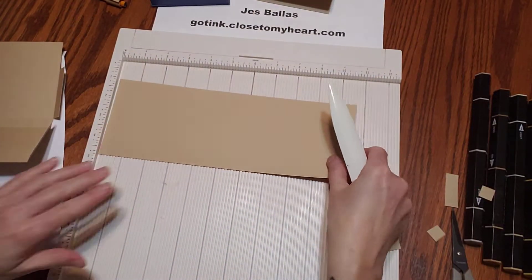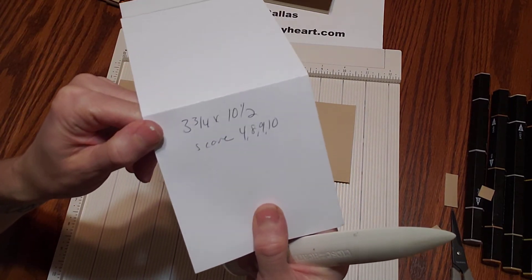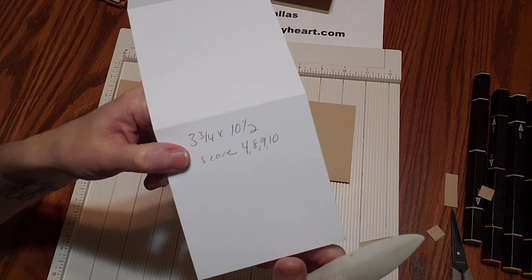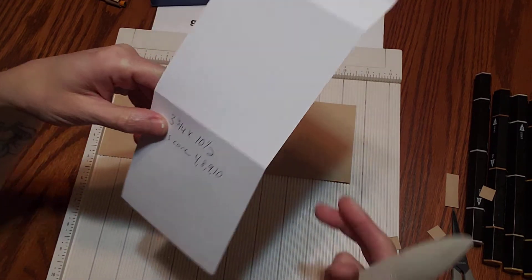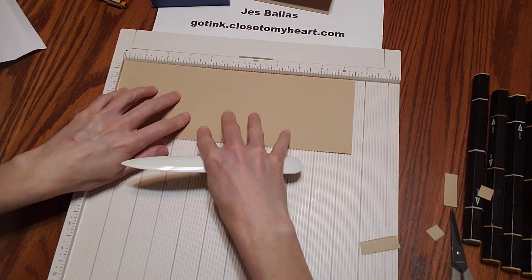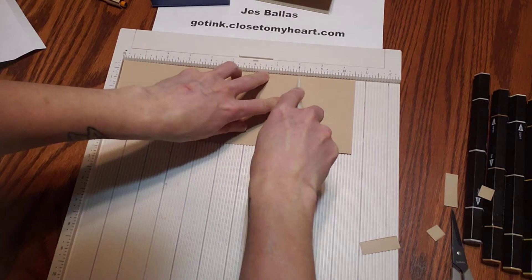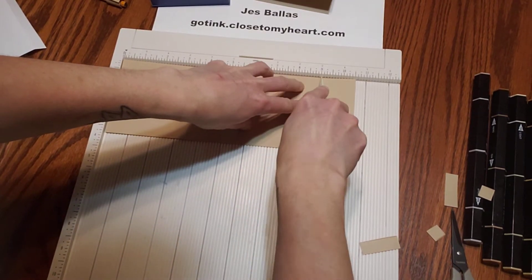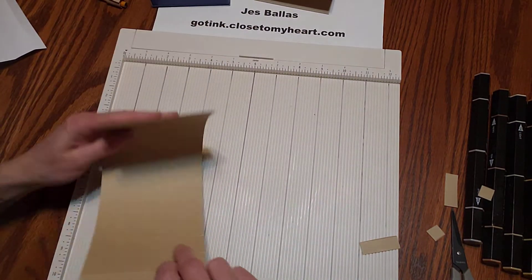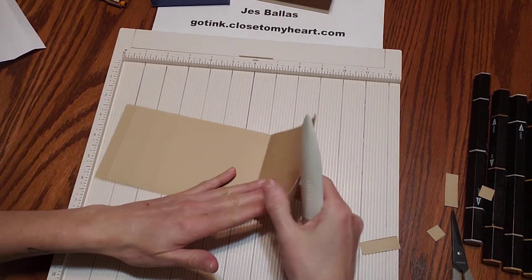The big piece — this one is super simple too. This is three and three-quarter inches by ten and a half inches. You're going to score at four, eight, nine, ten. That's what that's going to look like. Hold it the long way and score at four, eight, nine, ten. Then go ahead and give those a nice smash with your bone folder.